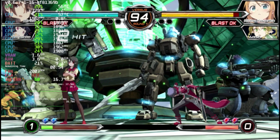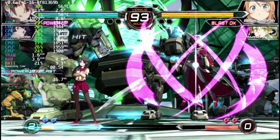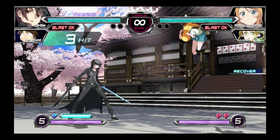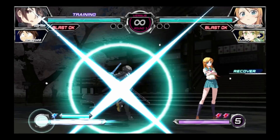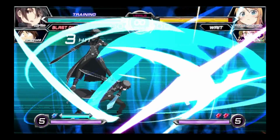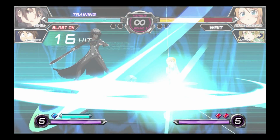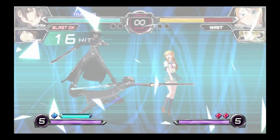And now for my type of game: Dengeki Bunko Fighting Climax. At the 1080p settings it doesn't run well, and at the native Vita resolution it doesn't really run that well either. It's got graphical glitches and it's unplayable. That said, Dengeki Bunko is available on PS3, so you can just emulate the PS3 version instead.